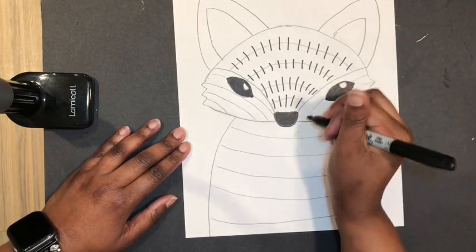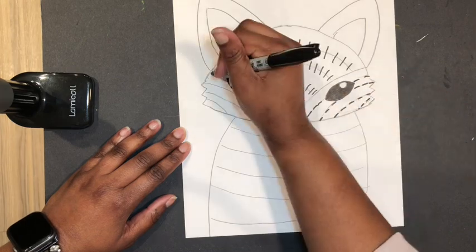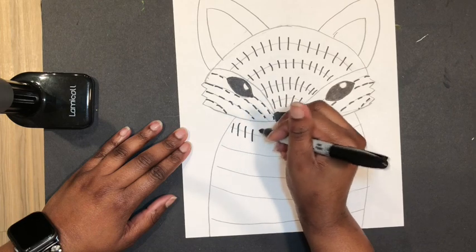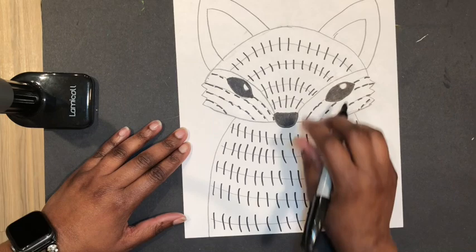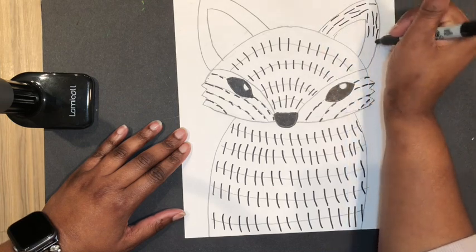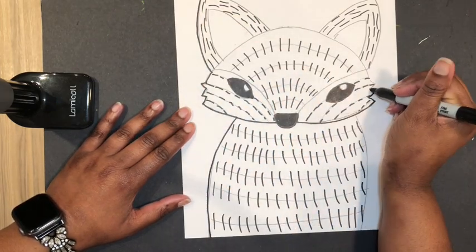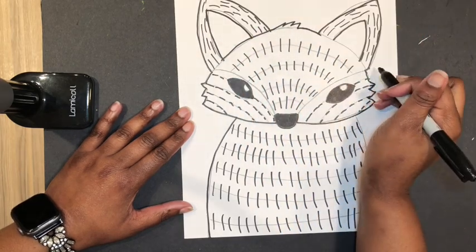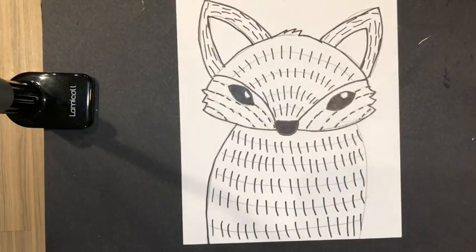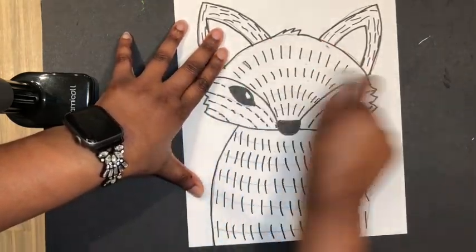I'm going to add some more texture on these lines, but they're going to go across this way. More lines like this down here too. Last but not least, we're going to add a bunch of lines inside the outer part of the ear. I'll go ahead and outline everything now too. Now that we've finished adding all the texture, grab your eraser and erase all those guidelines — we don't need those anymore and it's going to make it look nice and neat.